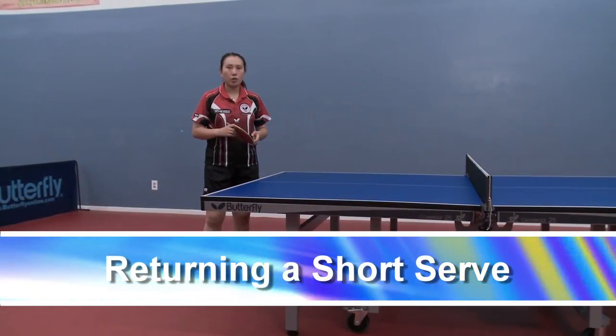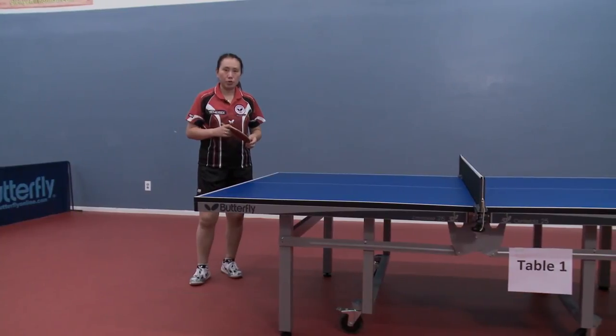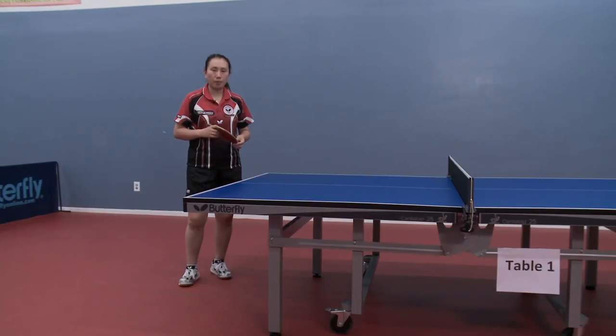For the return, you have two choices: either drop short or cut deep. For the drop short, you have to go off the bounce.